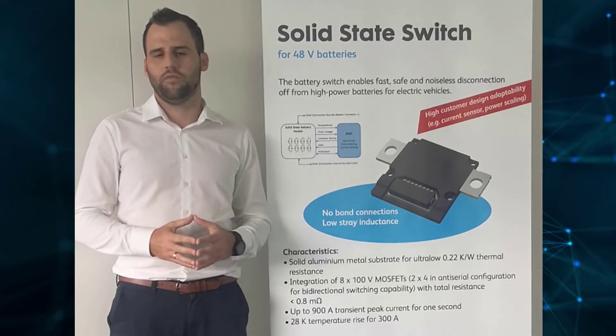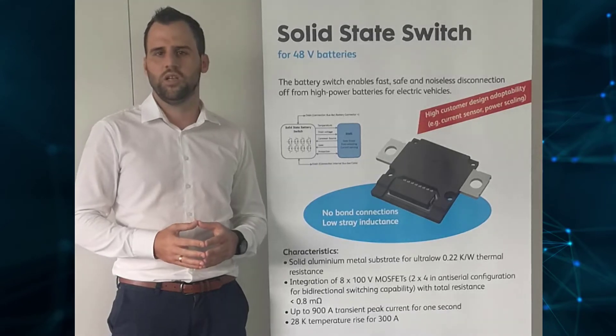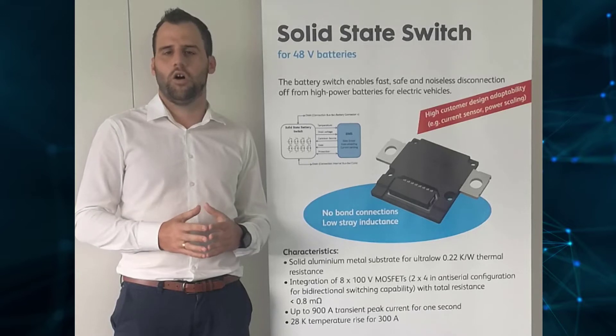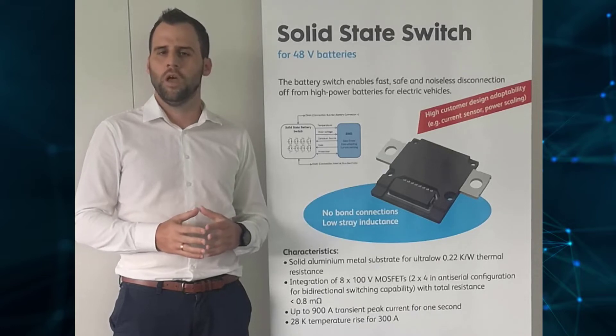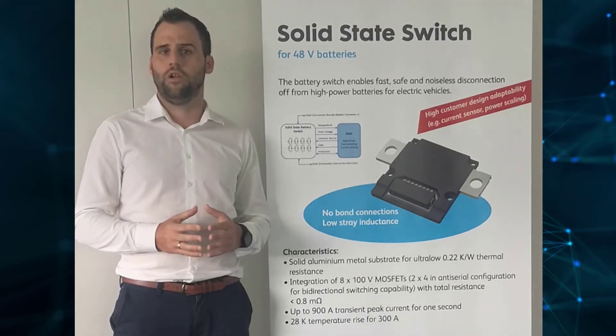To achieve a cost-competitive design, we can change the quantity of MOSFETs we are using based on your technical needs. Another key element of our technology is our power step, where we bond MOSFET chips directly between two aluminum substrates. With that, we can realize a very low terminal resistance and very low strain levels.